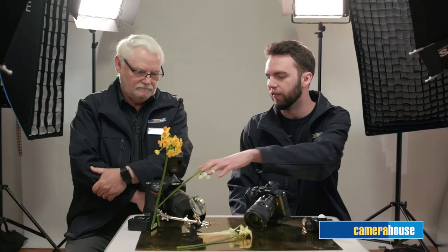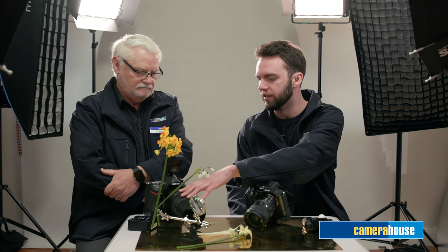The way you focus with a macro lens is: you might initially select the closest focusing point, but then to fine-tune your focus you actually have to move the camera backwards and forwards — that physical movement is what fine-tunes your focus.